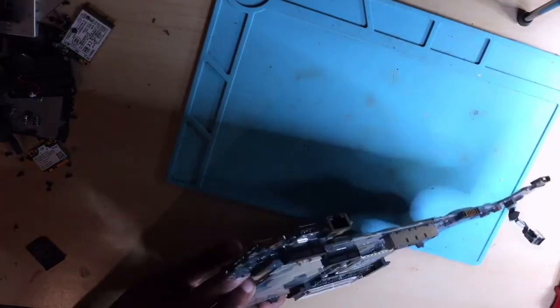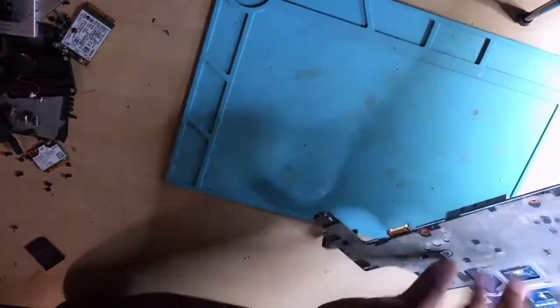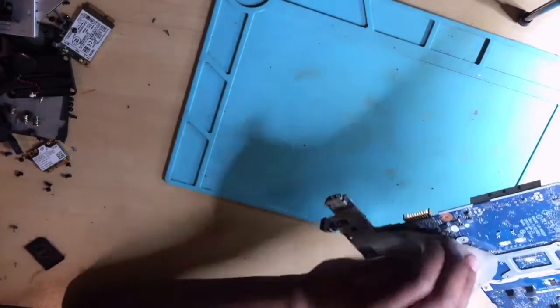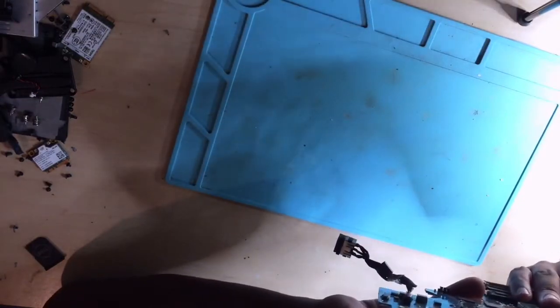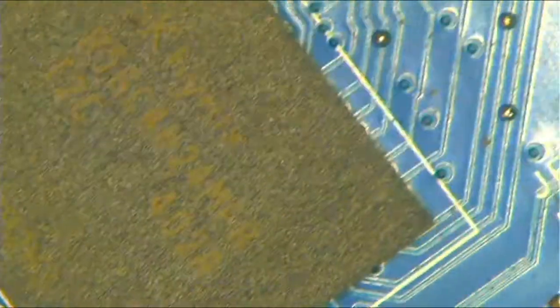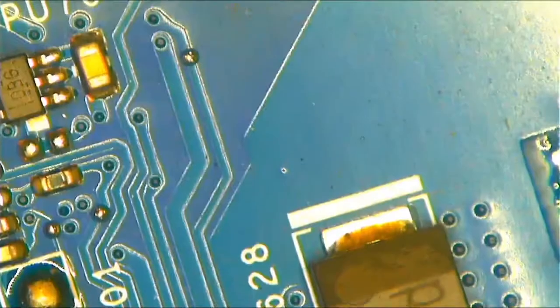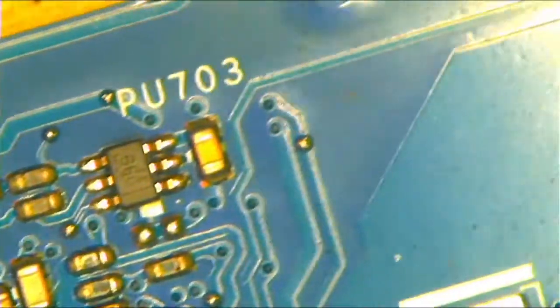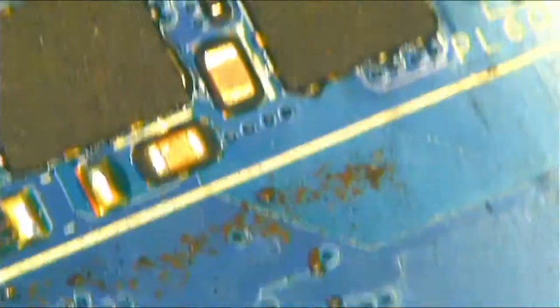Let's go ahead and do a physical inspection. We'll remove this plastic so you can see properly. You can see shorted capacitors — I've seen this 20, 100 times where you find capacitors that are shorted.